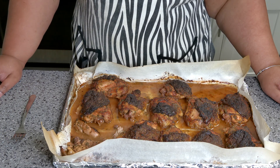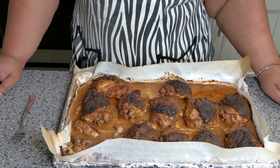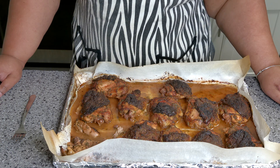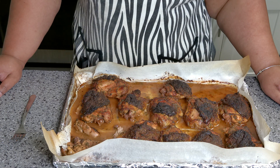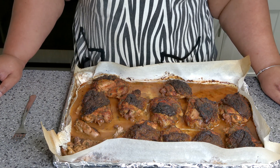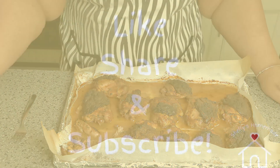Balsamic orange chicken — try this recipe, it's one of Shelly's recipes. Get in there and dive in and give this a try. Don't forget to like, share, and subscribe, and as always guys, have a wonderful day and I'll see you in the next video.